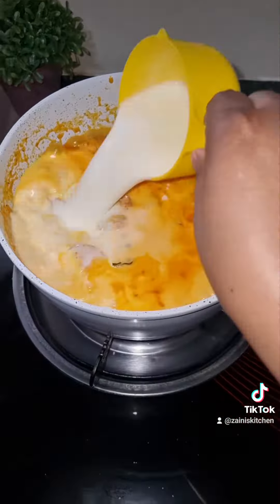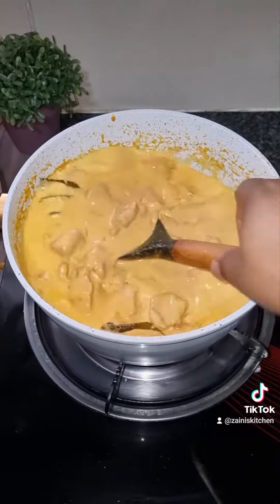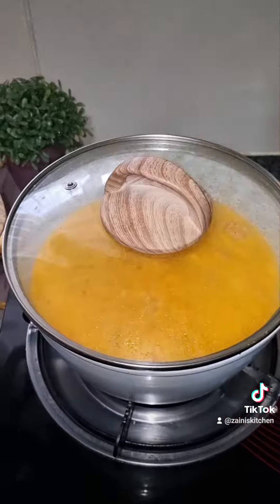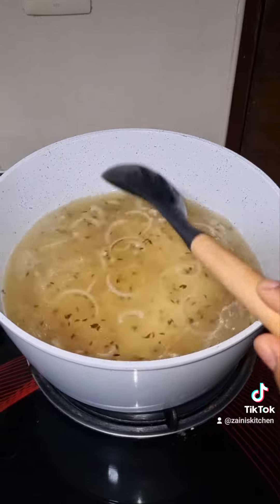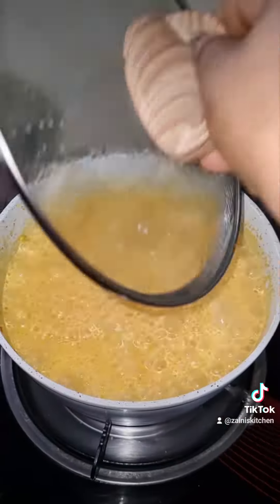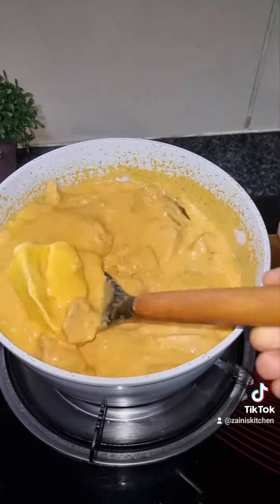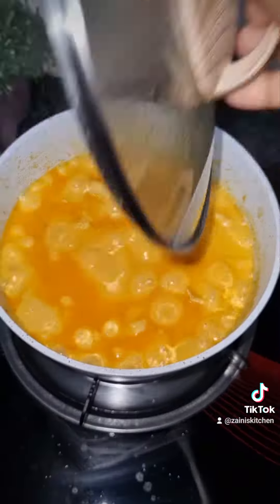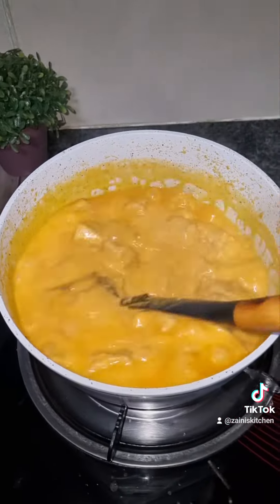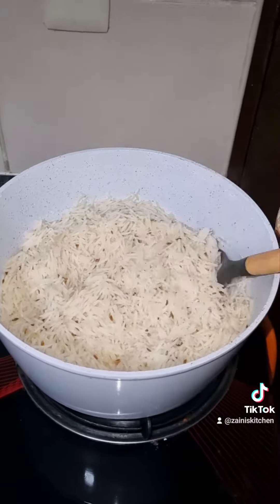We're going to cook on low to medium heat for 10 minutes again. Let's add the rice into the pot because it was boiling — cover it. After 10 minutes, I'm adding butter and going to let it simmer. After a few minutes, we'll open and check.